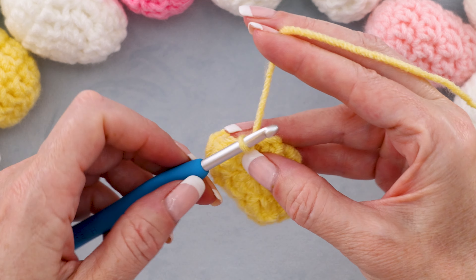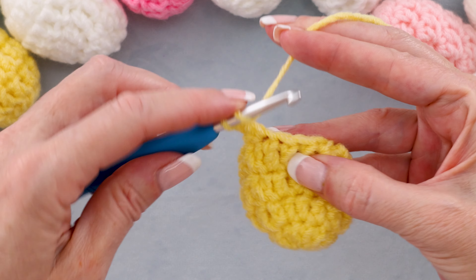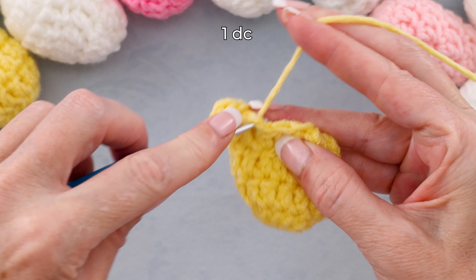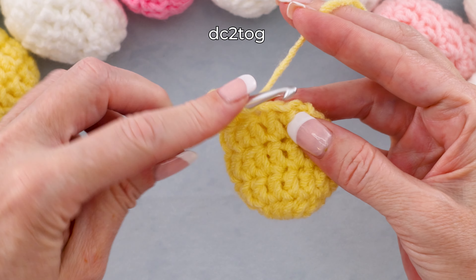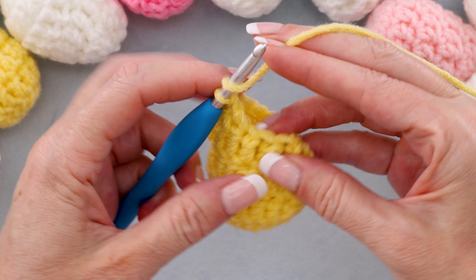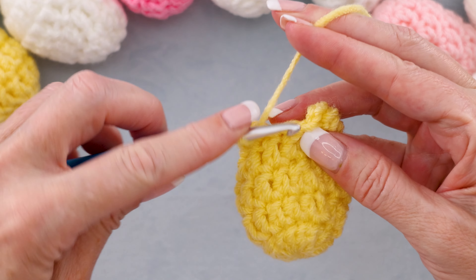To start round five, our last round — chain two, one and two — into the very same stitch, one double crochet. Into the next two stitches, a decrease: starting a double crochet in the first stitch, starting a double crochet into the second stitch, and finishing them both together. Into the next stitch, one double crochet. Into the next two stitches, a decrease. All the way around we're going to be doing one double crochet and then a decrease — a dc2tog — finishing them both together. Into your last stitch, just one double crochet.